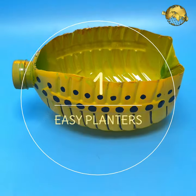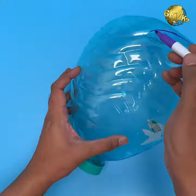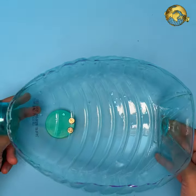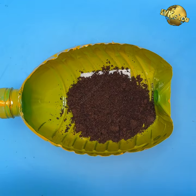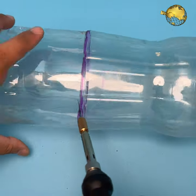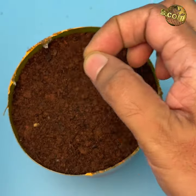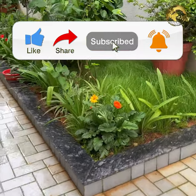At number 1: Easy Planters. Model 1 — for growing greens, take a large bottle and cut it horizontally to get a wider container. Fix a cap at the bottom with screws, optionally paint or decorate it, make drainage holes at the bottom, fill with potting mix, and plant your seeds. Model 2 — cut a bottle near its base about five to six inches from the bottom, optionally paint and decorate it, make drainage holes, fill with potting mix, and grow seeds or small plants.